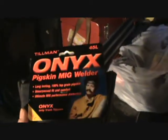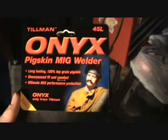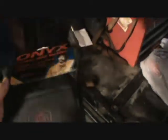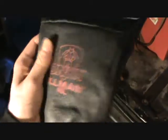I went down to the local welding shop today and bought some of these Onyx welding gloves. The ones I had were used, got wet over the winter, and were just ARC welding gloves — not really the greatest. But these are Onyx pigskin MIG welder gloves. They're pigskin, really nice, size large — they fit me quite well. They're only $20, and I heard they're supposed to be one of the greatest sets they have at the store.